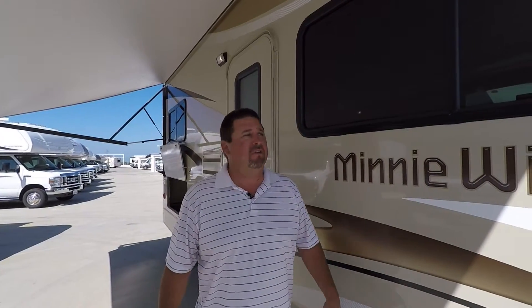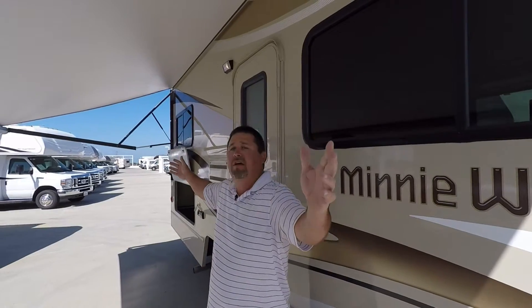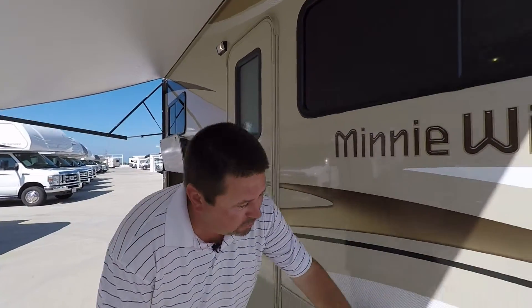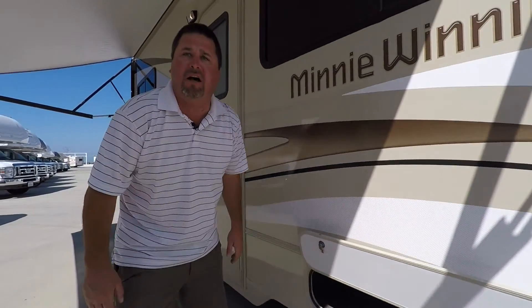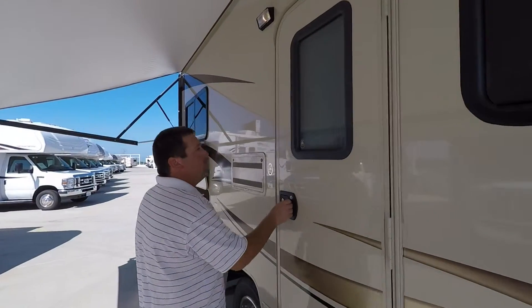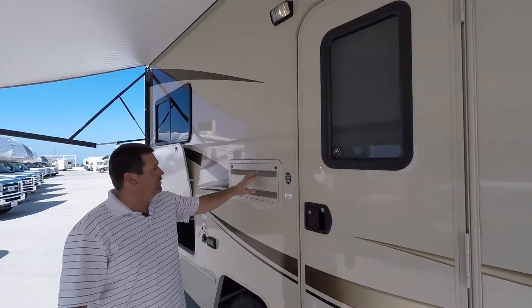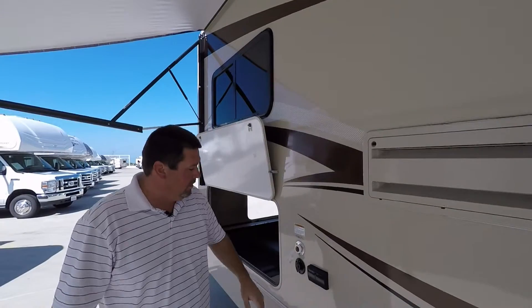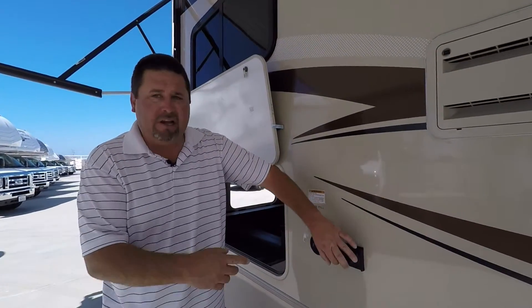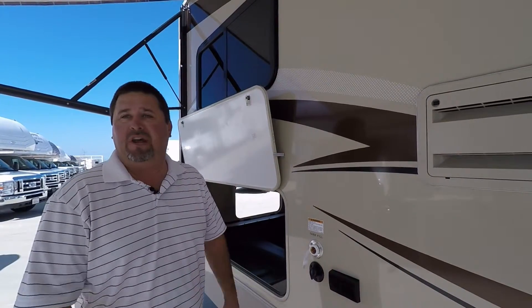Now on the campsite, first thing I want to show you is the nice size window so you can take a look and see your family outside enjoying the big awning that covers the entire side of the coach. There's nice storage down here with radius doors, so you have plenty of space to put your toolbox and things you might need for camping. Here's the backside of your refrigerator so you have access to do any adjustments that need to be done. You have two 110 outlets here so you can plug in a TV, and it also has cable access so you can hang out outside the coach — which is what you're supposed to be doing when you're camping anyway.